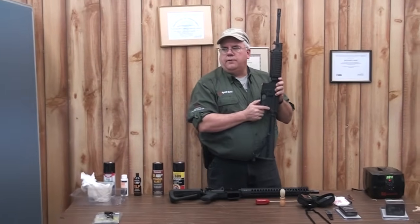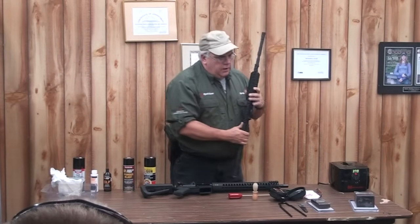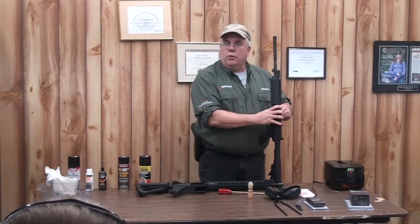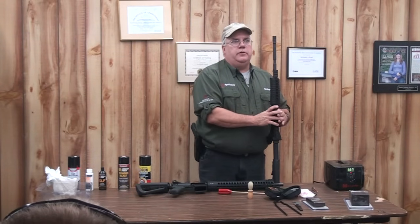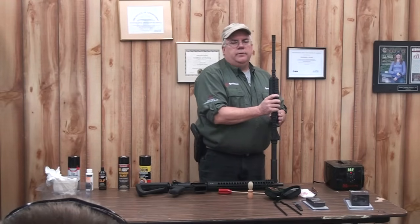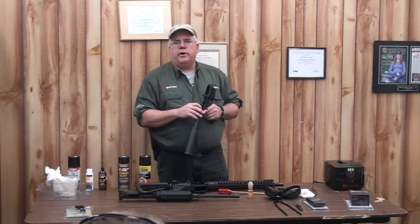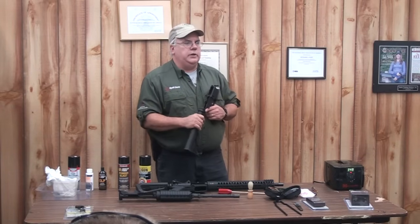An AR-15 is broken down with two pins — front and rear takedown pins. You should generally just be able to walk up and pop these. The more resistance you have just means the tighter your upper and lower fit is, which also means that ten years from now that AR-15 is not going to fall apart. On the lower receiver, for most recreational shooters, you're not going to take the trigger system out, but it still has to be cleaned.